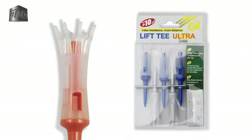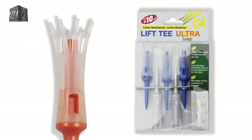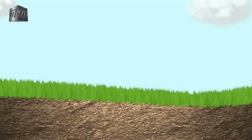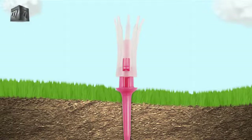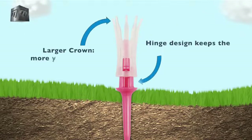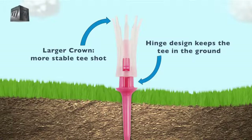The Lift Tee Ultra is the ideal tee for adding distance to your drives. The unique design of the Lift Tee Ultra means not only will you get 100% consistent tee height, when you strike the ball, the hinge absorbs the impact and your tee stays put, while the large crown adds those crucial extra yards.